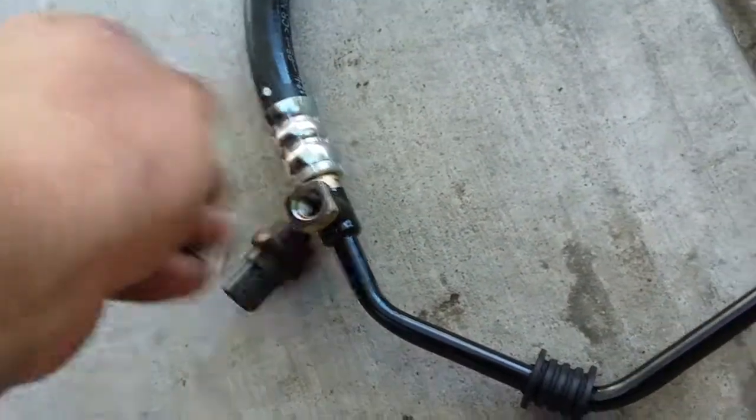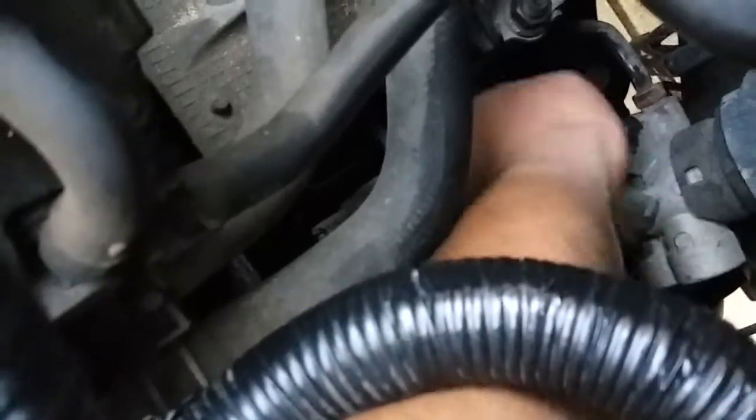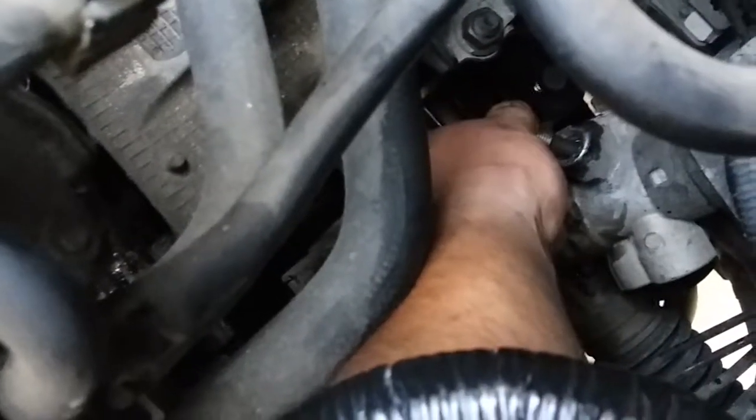We're plugging the sensor right back in here. This one is also 19 millimeter. Now we're gonna sit this sucker back down in here — slip it in through here. When you slip it down there, come over here and give it a nice little tug and try to fit it in place. First things first, you want to try to screw this in here first. Get the 19 millimeter and start bolting down that line right there.